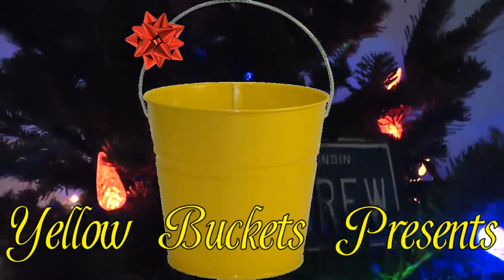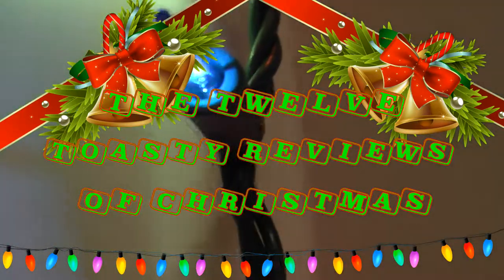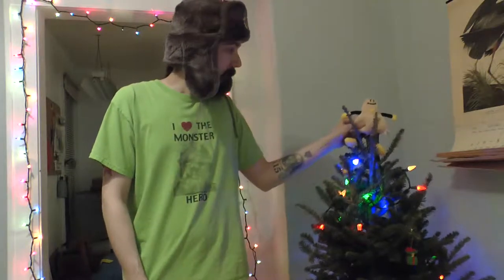Yellow Buckets presents the 12 Toasty Reviews of Christmas. What's up comrades, welcome back to another Toasty Review during the 12 Toasty Reviews of Christmas, just chilling here with my friend Karachi. Let's go into the tree and see what we got for today.